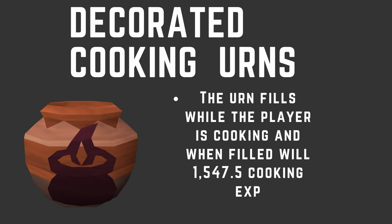If you're just going for 99 and don't have 118 Archaeology, it will definitely be fine without it. It's just a 2% XP boost, but I wanted to mention all XP boosts to help you get the most XP the fastest way possible. The next item is Decorated Cooking Urns. You can buy these off the Grand Exchange or make them yourself. The urn fills while you're cooking, and when filled, it grants you 1,547.5 cooking XP. I would recommend everyone use them — they're not that expensive and the XP boost is great, like a mini explosion of XP every time you fill one.